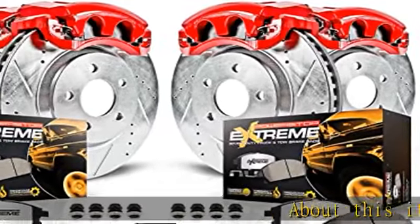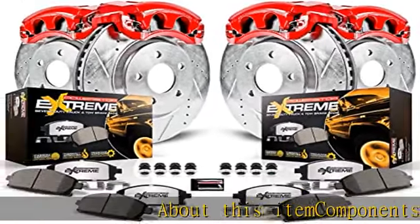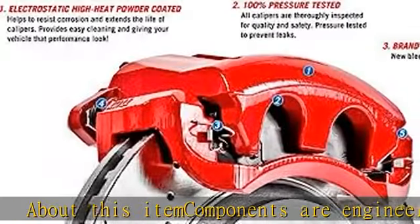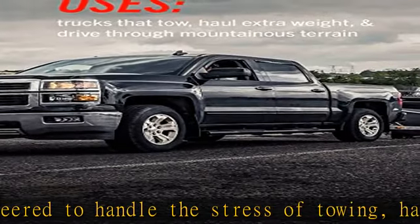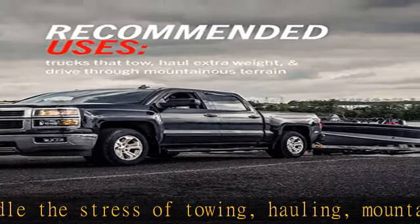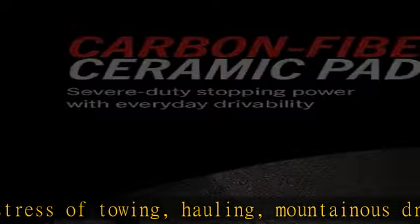About this item: components are engineered to handle the stress of towing, hauling, mountainous driving, and lifted trucks. Dust-free braking performance — the Z36 carbon fiber ceramic formula provides the extreme braking performance demanded by your truck or 4x4.